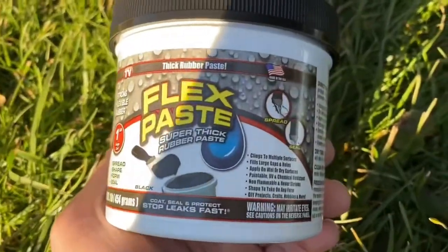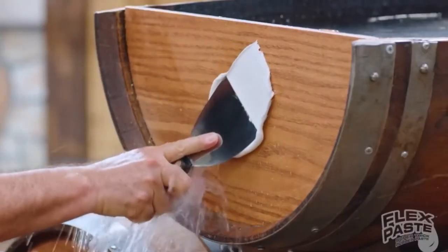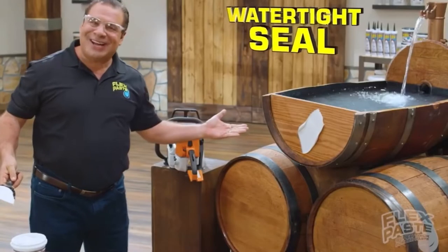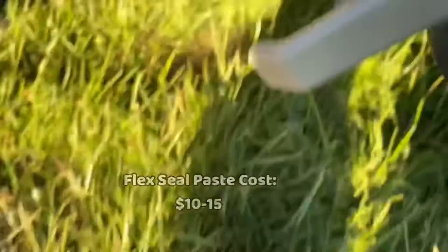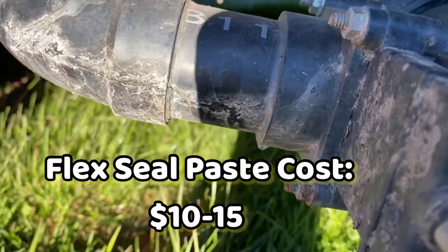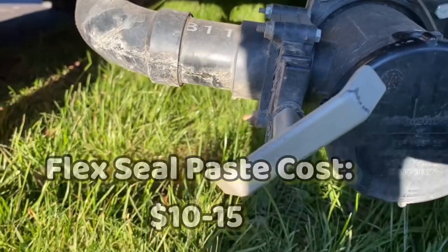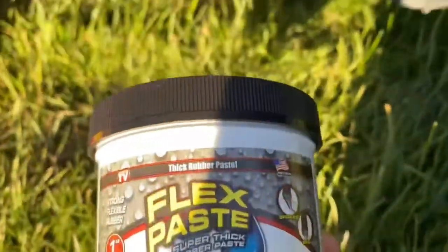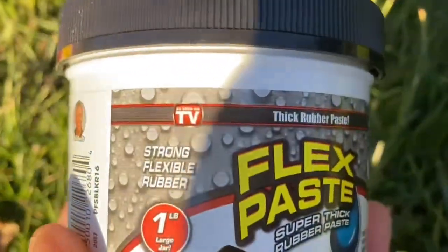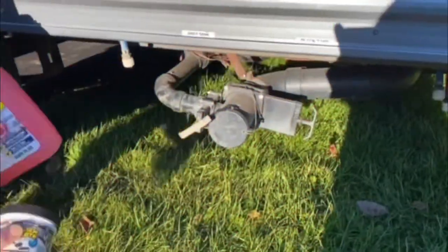...this Flex Paste. With Flex Paste you can create a watertight seal. It says you just paste it on there and it should hold, so we're going to try it out because I think it's worth a shot. It's the same color — this is black, they have black and white — and we're going to see. It's seen on TV so we'll see if it works in this application.